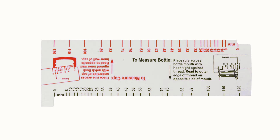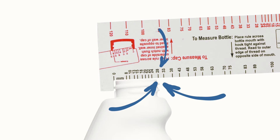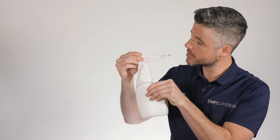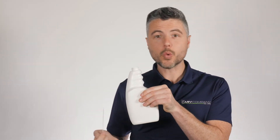When using a measuring gauge like this one to find the neck finish of a bottle, you want to make sure you are measuring the neck width from the outside of the thread on one side to the other, not just the inside of the opening. This one measures at 28 millimeters, and since there's one full thread turn, this bottle's neck finish is 28-400.